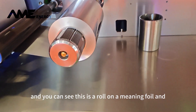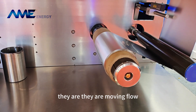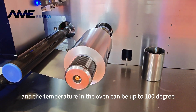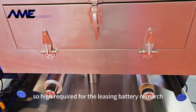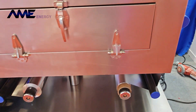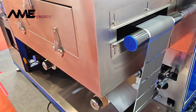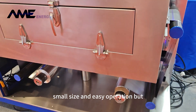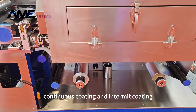You can see this is a raw aluminum foil and this is a wound electrode — they are moving slow. The temperature in the oven can be up to 100 degrees, which is actually sufficient for lithium battery research. There is also a blower inside the oven to circulate the air inside. That is for the roll-to-roll coater — small size and easy operation but quite functional. You can do any type of coating: continuous coating and intermittent coating.